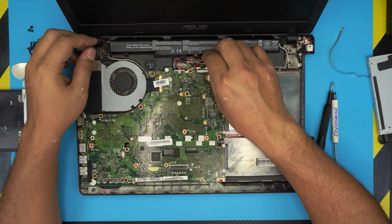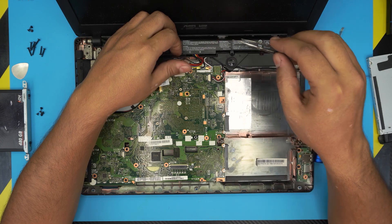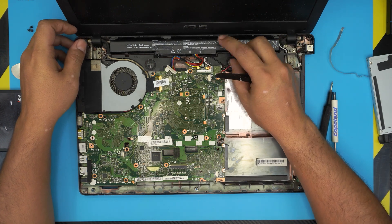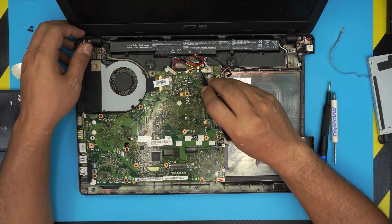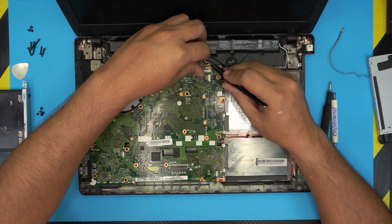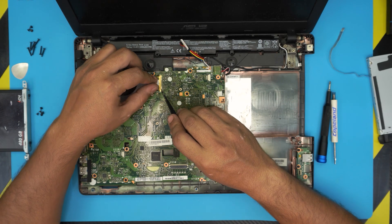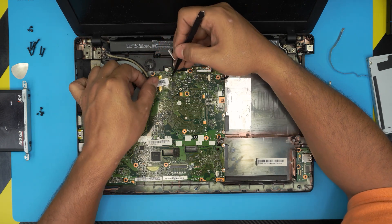Remove the battery by pulling the jack backward toward the battery. Then remove the speaker cable by pulling it backward. Unhook the Wi-Fi antenna cables by pulling them upward. Finally, lift the tape covering the screen flex cable connector and pull it upward to disconnect it.